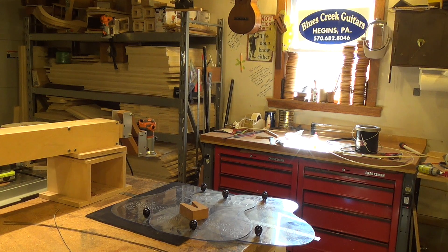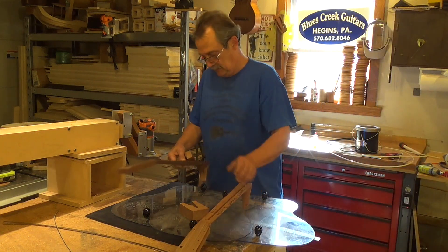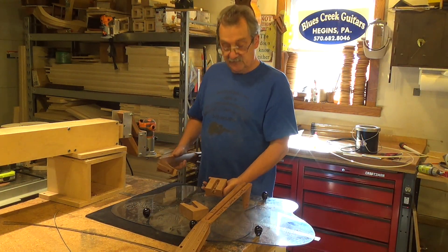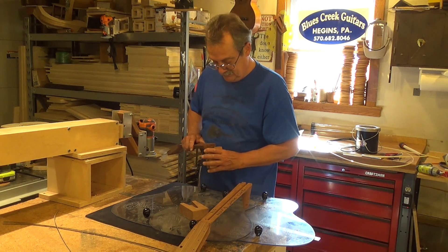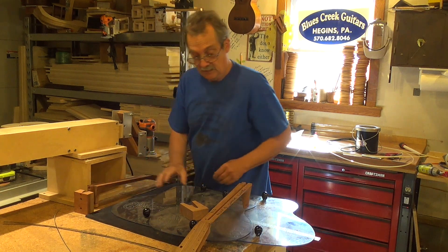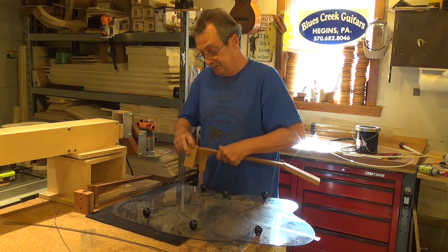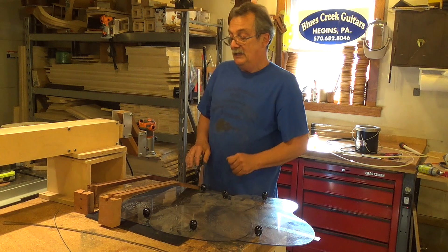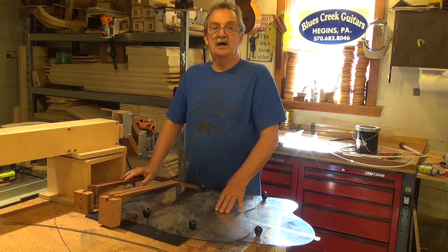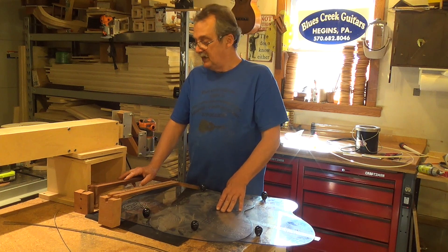Then we have the bolt-on neck. We've got the dovetail and we have the bolt-on. This is a simple bolt-on joint. This goes into that, gets bolted in.